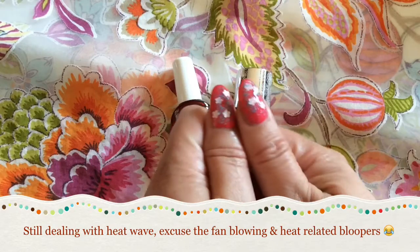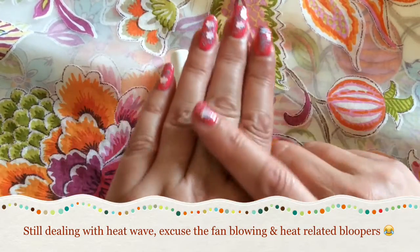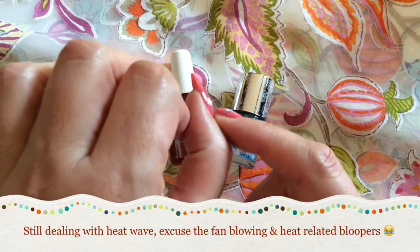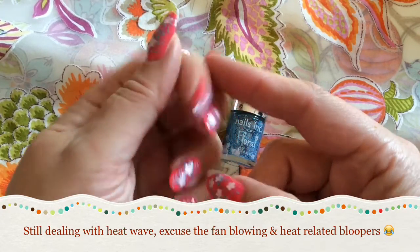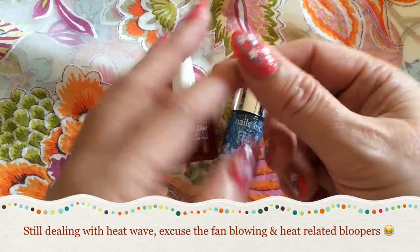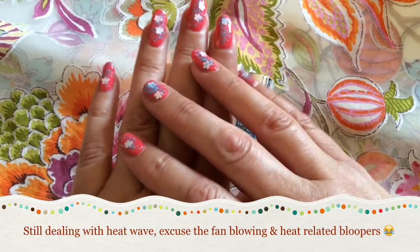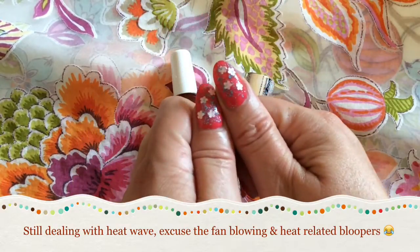I have top-coated everything now with my Sally Hansen InstaDry top coat, which usually gives me a very smooth surface, but here it's all still very rough. You can see it's really kind of wobbly, especially around the flowers. I'm very curious to see how they will hold up. At the end of the week I'm going to make a video and we will have a look at how many flowers still remain.